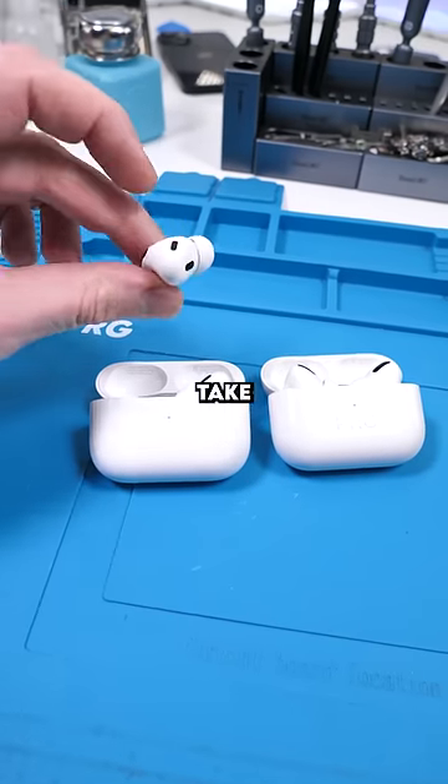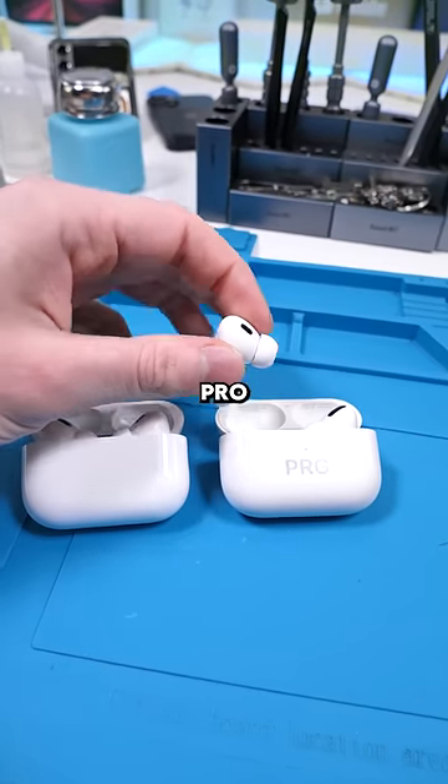Earbuds. The first thing we're going to do is take one of the AirPods Pro 2 and swap it with one of the AirPods Pro 1.